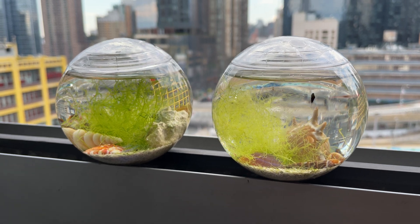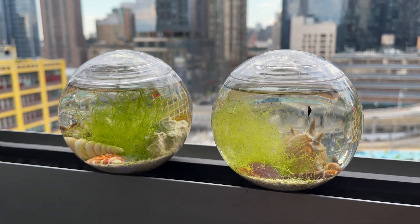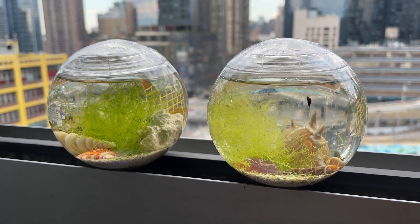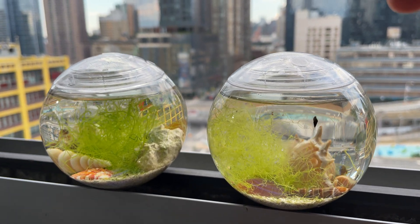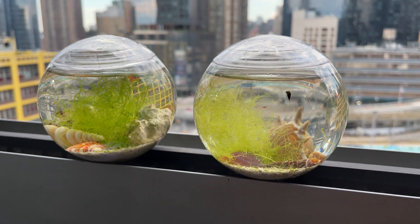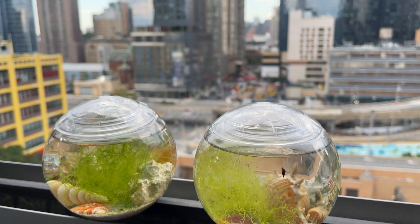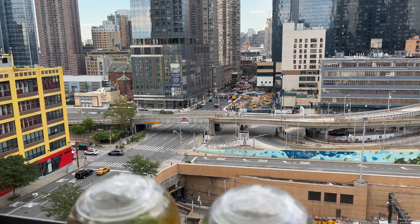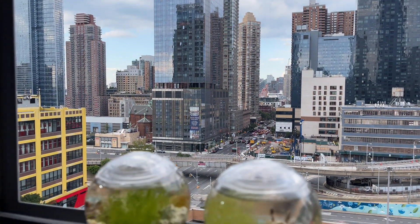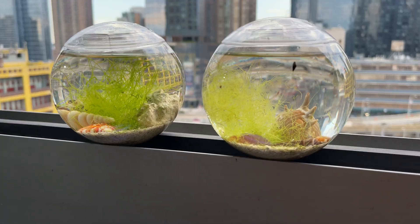Hi there guys, how are you doing? On this beautiful summer evening, I want to show you the smallest Opae ula ecospheres in the whole world — namely, these two that I made myself, and I want to explain how I made them. Please excuse the sound of the traffic and the noise of the construction work. This is Manhattan, so what can we do about it? Anyway, let's go back to the spheres.